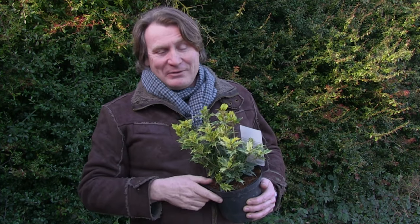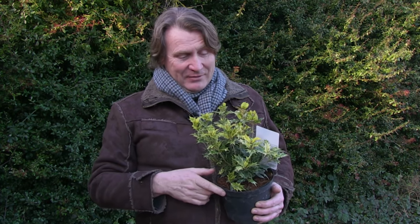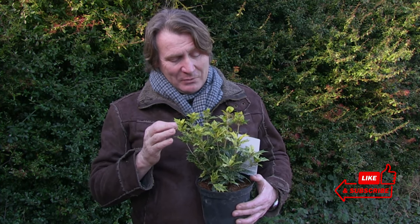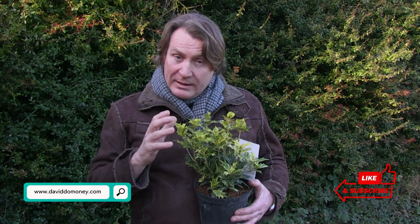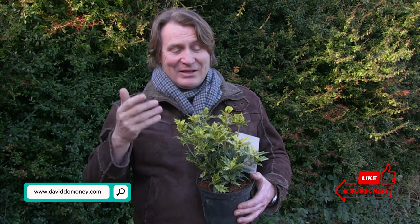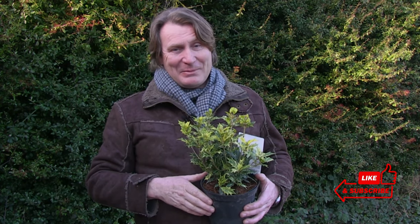It grows up to about one and a half metres by one and a half metres, so it's a good backbone shrub to have in the garden. Of course you also get lovely flowers with this as well. So it's a really good plant to have in the garden for colour all year round — you get foliage interest and flower interest too. It can't be bad.